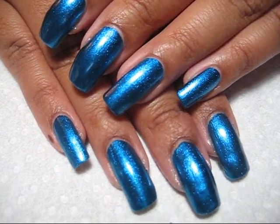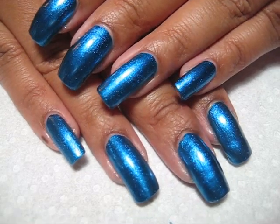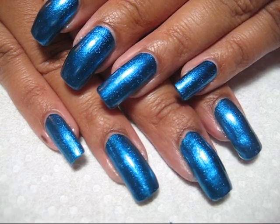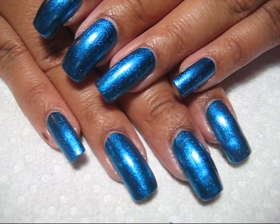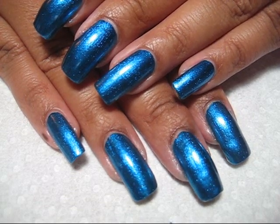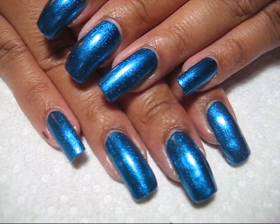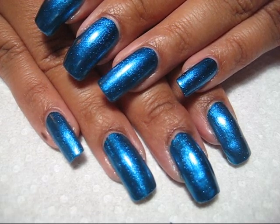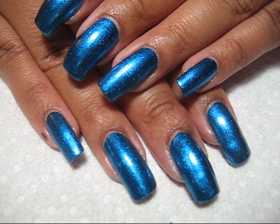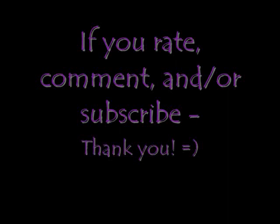I often do my nails right before bed and don't have to worry about sheet marks. These base and top coat steps are ones I always take, whether I'm doing a plain manicure, Konad stamping, water marble, or any kind of nail art. I hope you guys enjoyed this — it's really been on my to-do list for such a long time. I'm sure I've forgotten some things, so please check out the information box and the blog post. Until next time, thanks for watching.